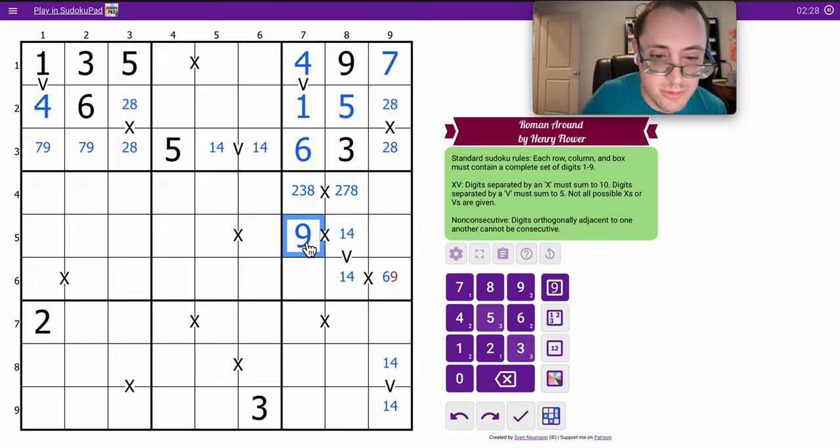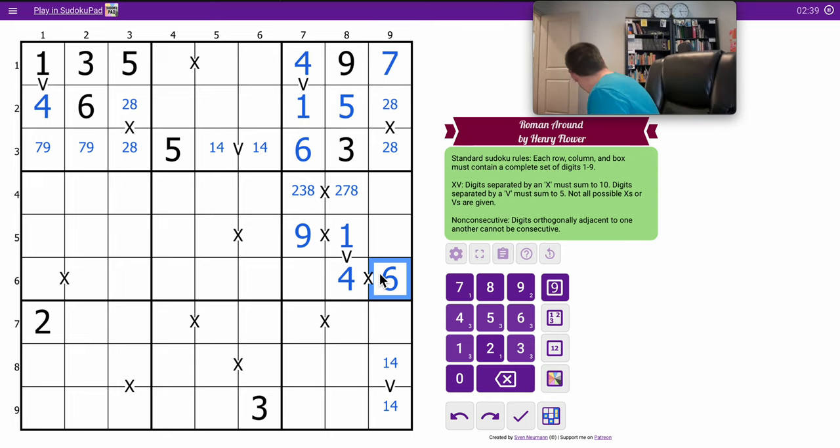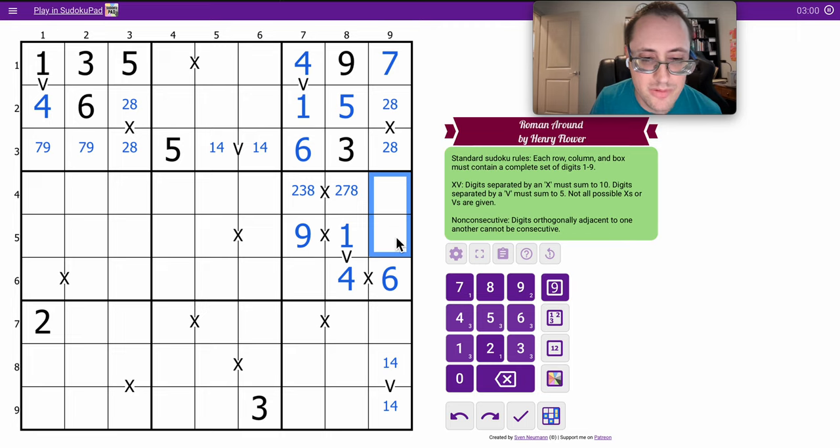The six tells me that has to be a nine, therefore this is a one. That's a four. That's a six. One, two, four, six, seven, eight — those are from three, five, and nine.